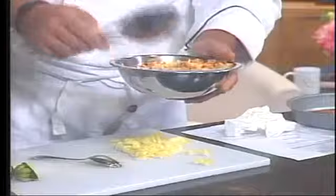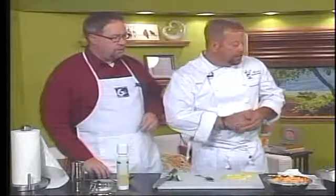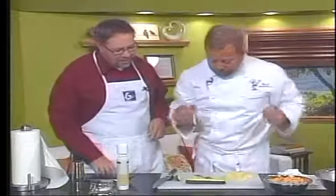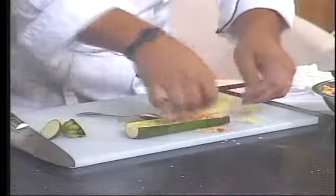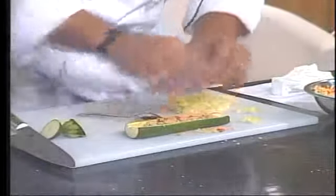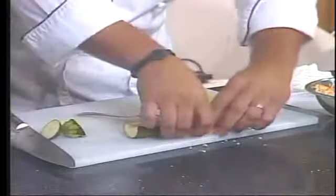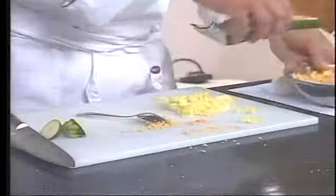Remember that when you bake this, the zucchini is going to put off moisture — it's going to provide that for you. This one has already been par-baked; it's still got a bit of firmness to it. Take your mixture and carefully stuff it like this. Then put it right back into the oven at 375 until you end up with a wonderful finished product.